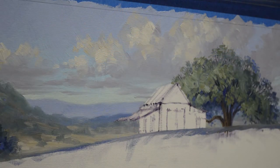Welcome back to our studio. I'm working on our little barn today in this wildflower painting, this Texas spring painting.